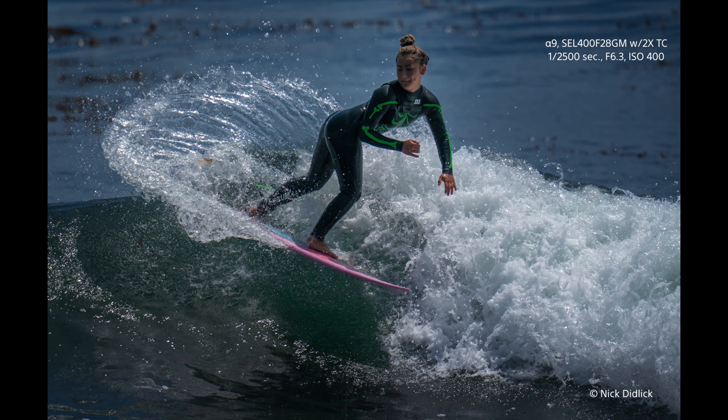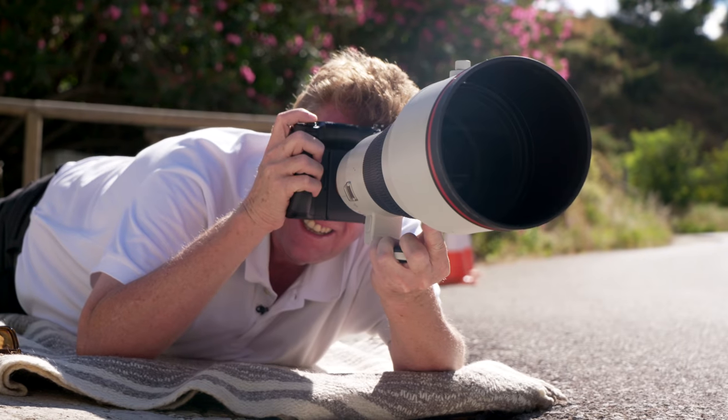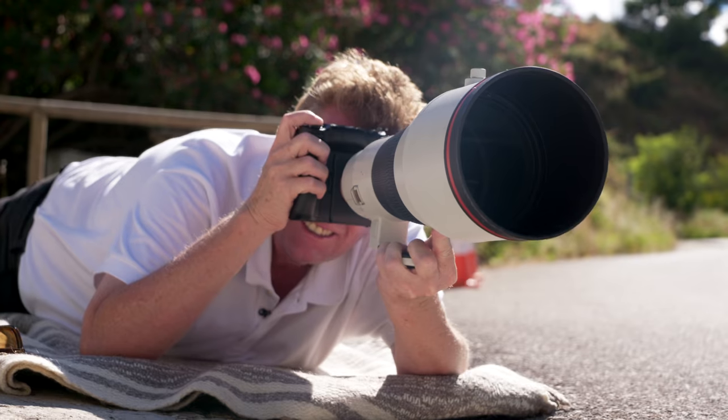The beauty for me was the ability to carry it around on my shoulder. I was composing my pictures better because I was able to hand hold such a huge telephoto. I mean, look how light this is — I'll hold that out on one hand. I couldn't do that with any other 400mm.